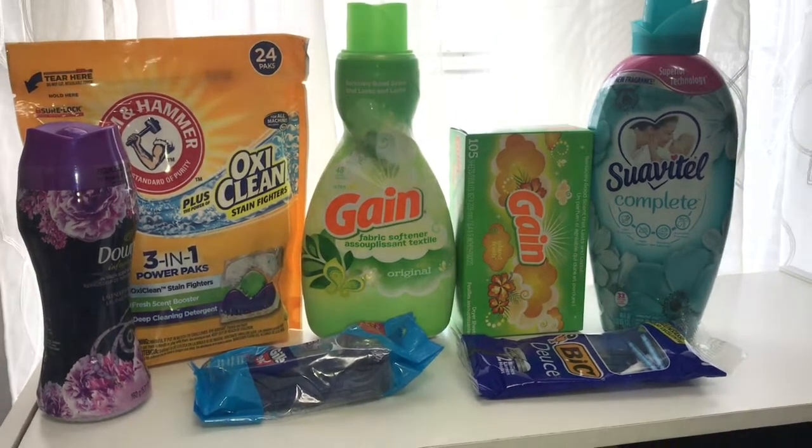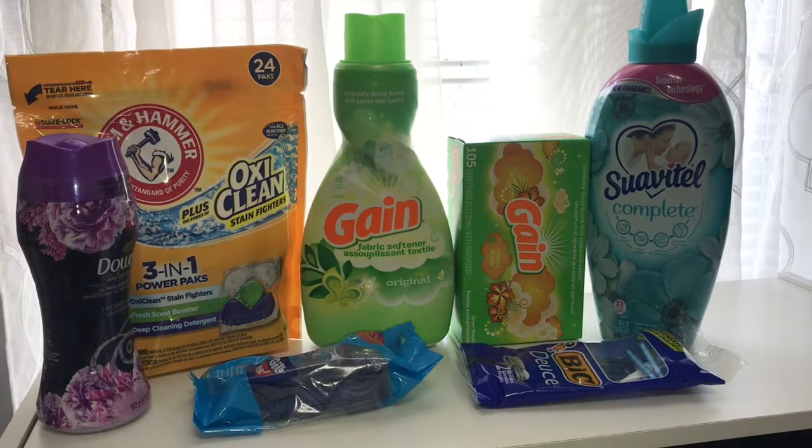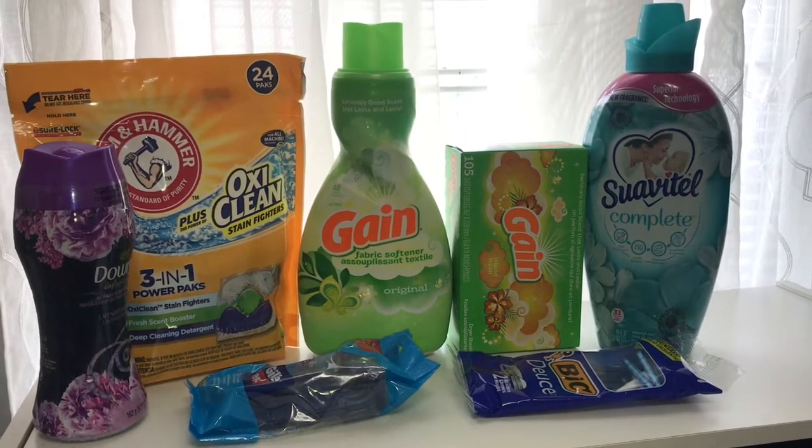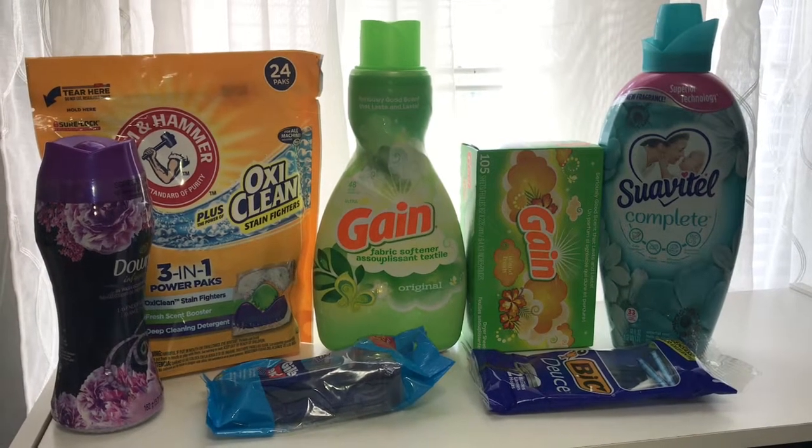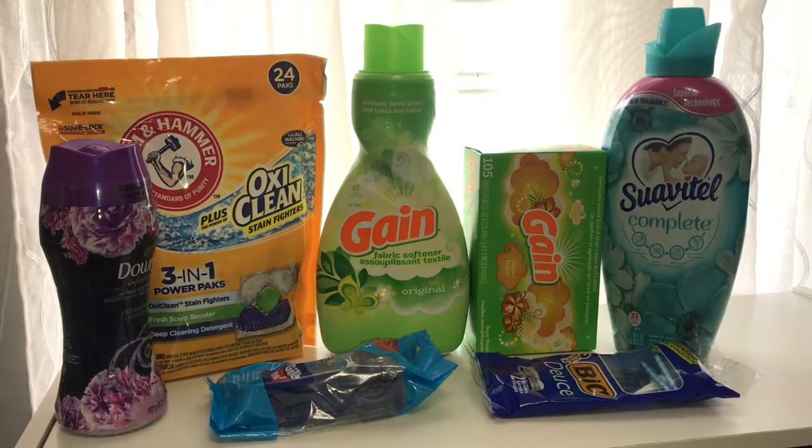Thank you for coming by Miss Nanda's channel today. I am bringing you a Family Dollar haul. First of all, I would like to thank my new subscribers and my old subscribers — if you would just like and subscribe to my channel, I appreciate it.